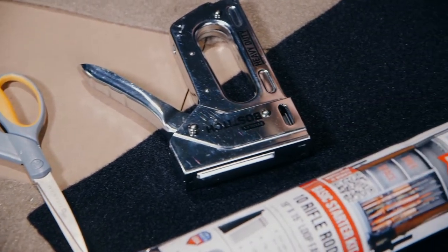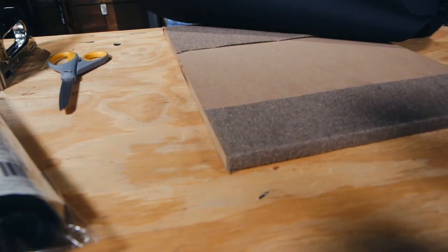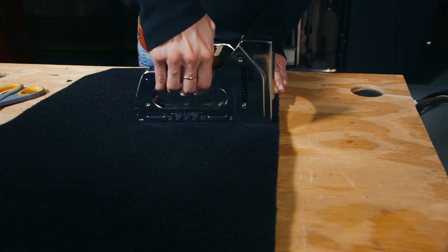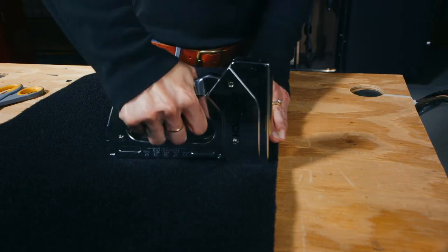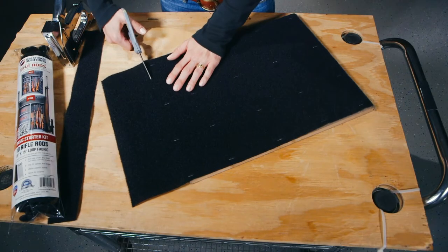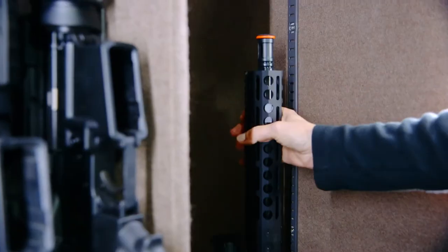Second, grab your scissors and a staple gun. Remove the shelf above your guns. Cut the fabric to shape and staple it to the shelf about every four inches. If you have a notch in the shelf, you can span it with the fabric. If you find you need to accommodate long guns, cut out the notch and apply it to the surface above.